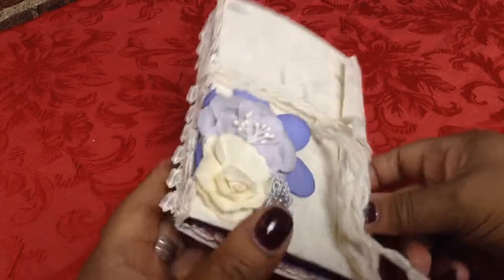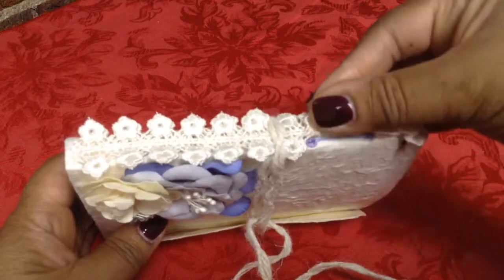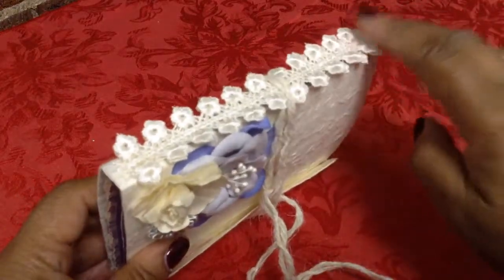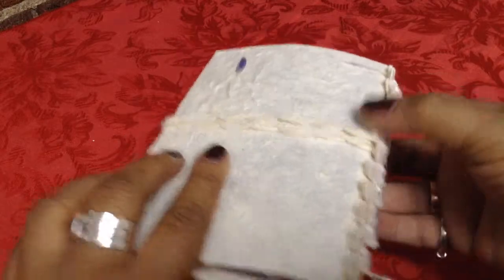I did a pamphlet stitch and I showed you I had done eyelets already. Peek-a-boo — there's the eyelets and my sewn-in signatures. I have two. So I covered it with some stash lace. Nothing on the back — it just really looks very natural and fresh.